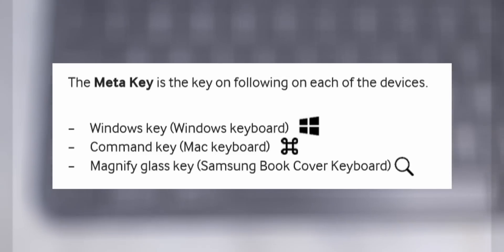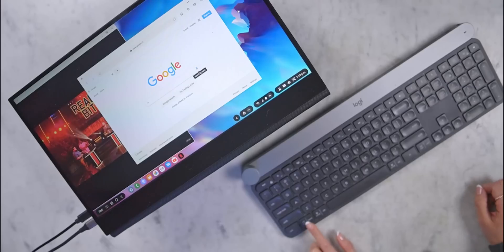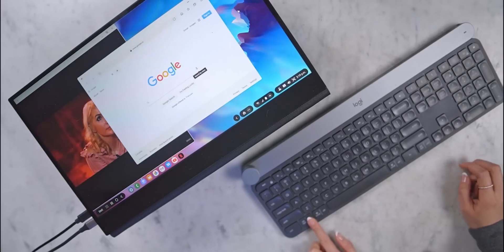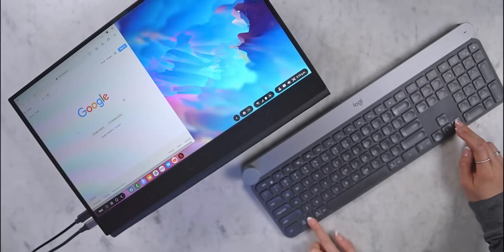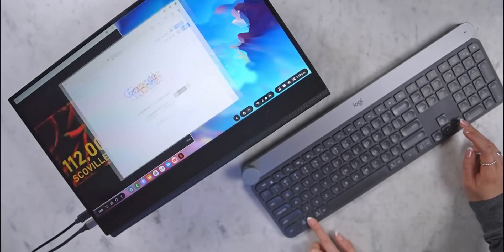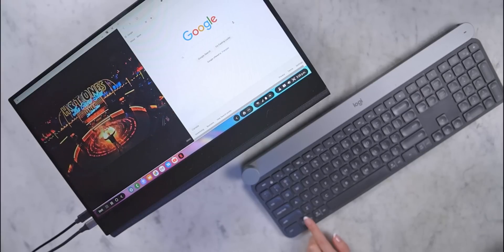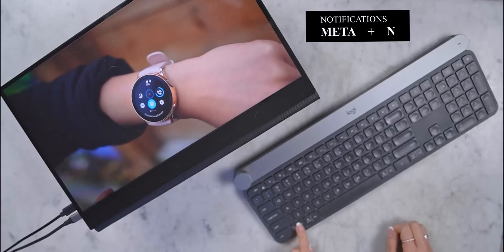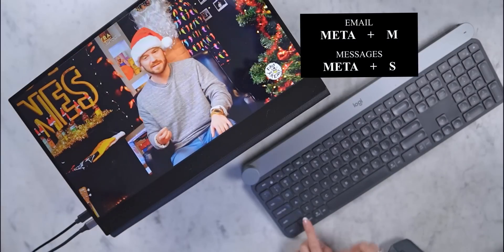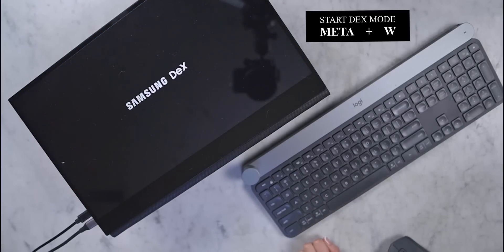Find the meta key, which will vary based on your keyboard — on mine it's the alt/start key. With it held down, just tap either the left or right arrow and it'll snap on either side of the display. You can easily cycle through a left, windowed, or right position by continually pressing the same combo. Want to go full screen? Press meta plus the up arrow. There are quite a few other shortcuts, like opening your notifications, launching your default email or messages app, and even starting and exiting DeX. Once you get used to them, keyboard shortcuts really improve the experience.